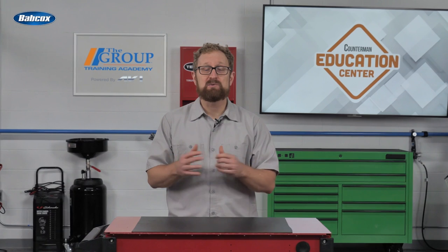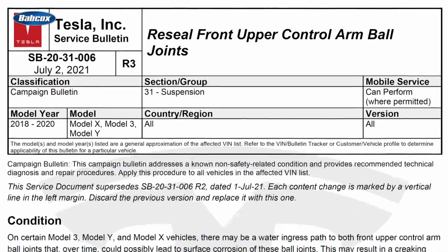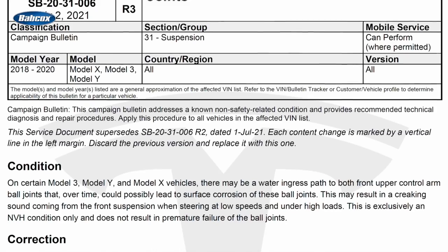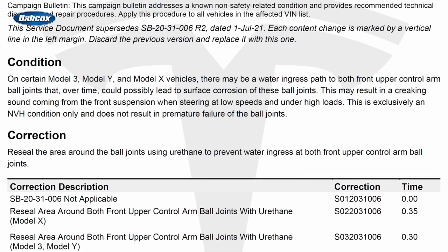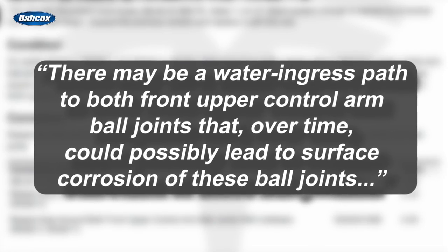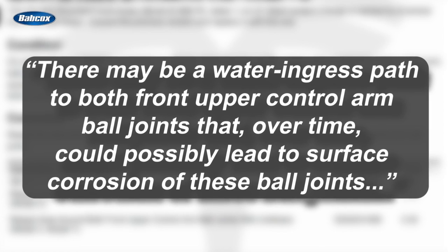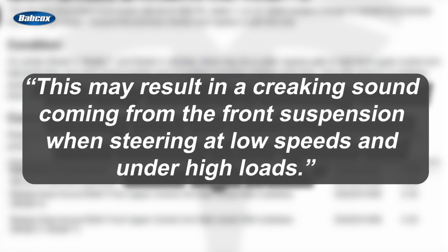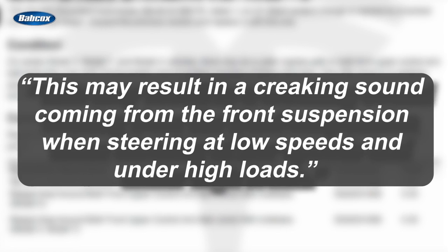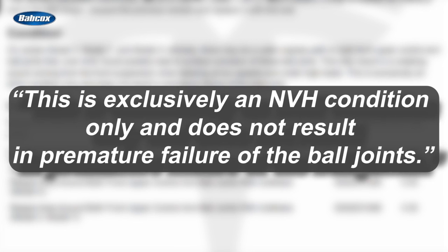Tesla is aware of some of the issues with the OE control arm. In a technical service bulletin issued in July 2021, Tesla acknowledges that on certain Model 3, Model Y, and Model X vehicles from model years 2018 through 2020, quote, there may be a water ingress path to both front upper control arm ball joints that, over time, could possibly lead to surface corrosion of these ball joints. This may result in a creaking sound coming from the front suspension when steering at low speeds and under high loads. Tesla goes on to say that this is exclusively an NVH condition only — it does not result in premature failure of the ball joints.